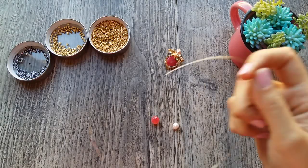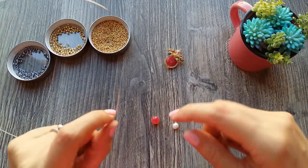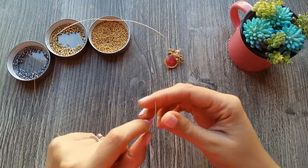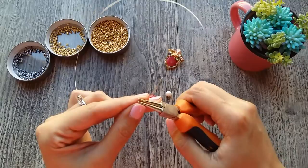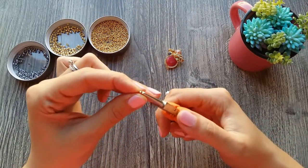So now, for decorating our pulsera, we are going to use a caliber 24 and two stones that you choose. I chose this pearl and an agatha redonda. These are the ones we are going to put around our pulsera. We need to make a medium asa for them.